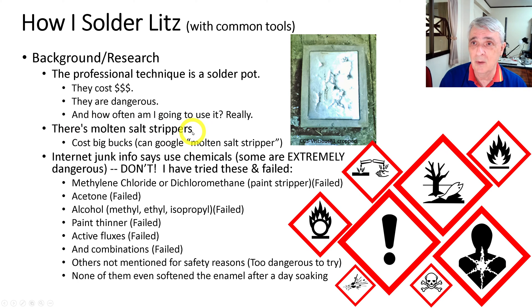There are also molten salt strippers — those things are really big bucks and very high temperature. You can find information about them if you want; just Google 'molten salt stripper' and there are some companies that produce them.